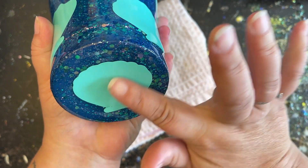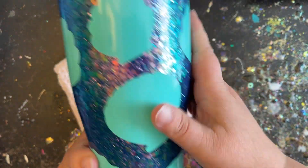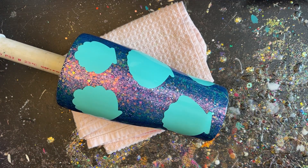After I place this down, I'm just going to make sure that everything is nice and smooth so that no paint leaks up underneath our silhouettes. Now we're ready to move outside.